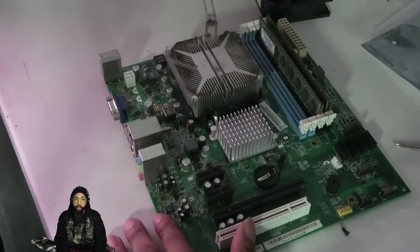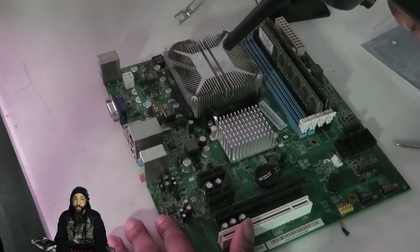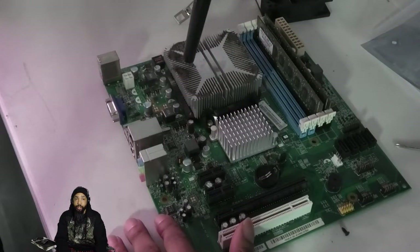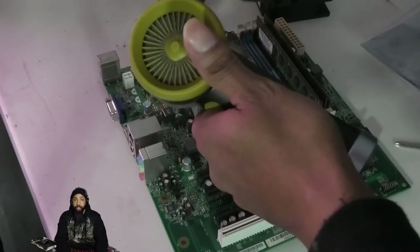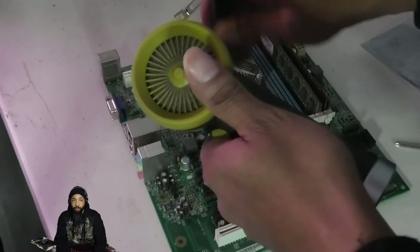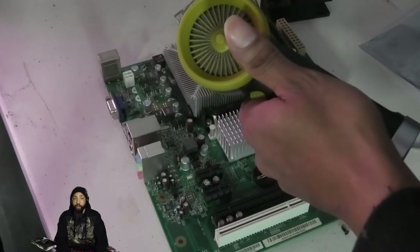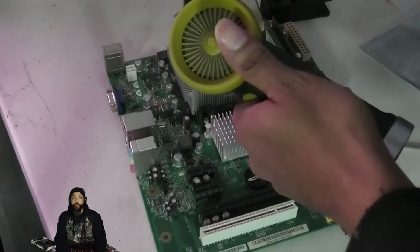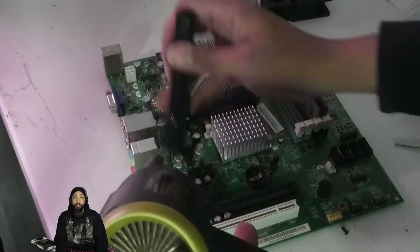The cooler piece was not getting the most effective cooling because there's dust stuck in there, and that dust was so hard we could not get it out with the blower alone. We needed to use a brush in order to get it out. The more you clean this out, the better cooling you get, as long as the fins are not obstructed.